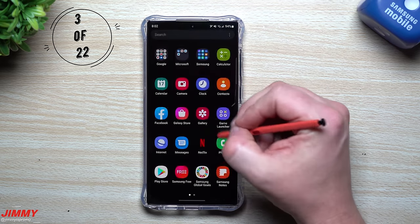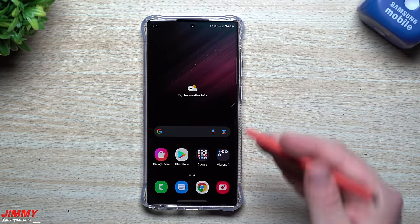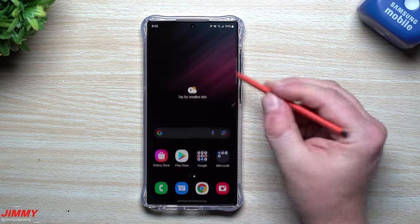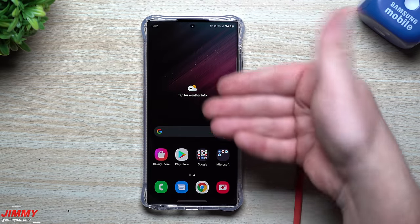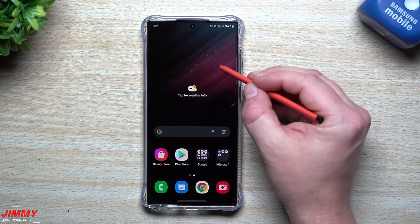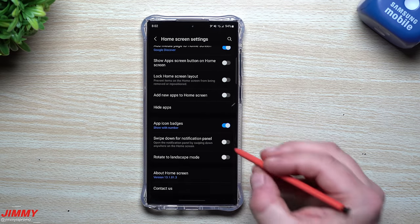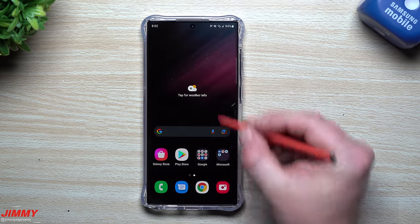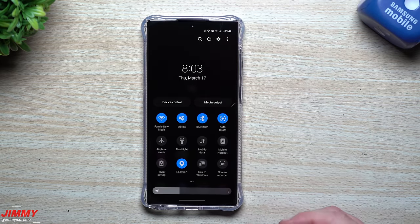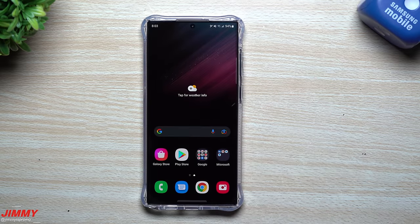The next setting lets you swipe down anywhere on the screen to pull down the notifications panel. Out of the box I believe it is turned off. On past Samsung devices, swiping down would open the app tray — you had to go all the way to the top. Since phones are getting bigger, it's just easier to swipe anywhere. To turn it on, press and hold an empty area of the home screen, go to Settings, and enable 'Swipe down for notification panel.'